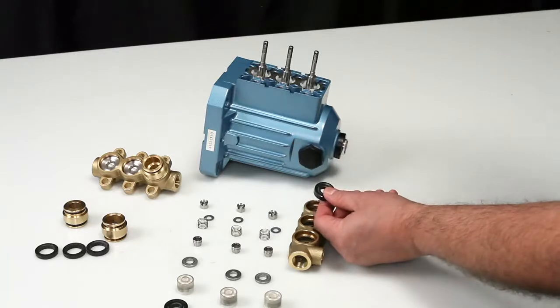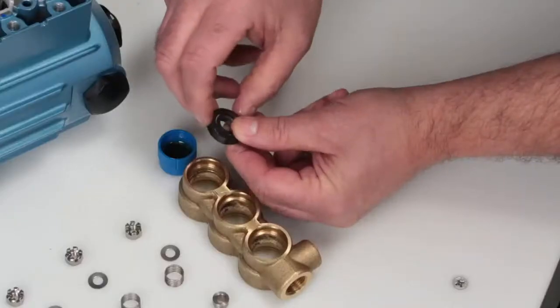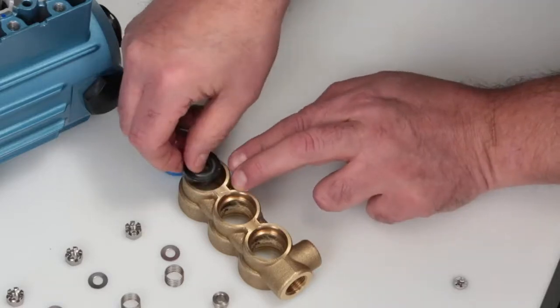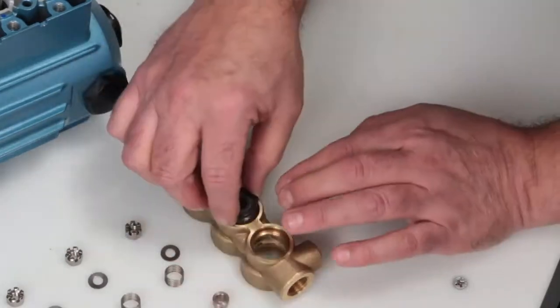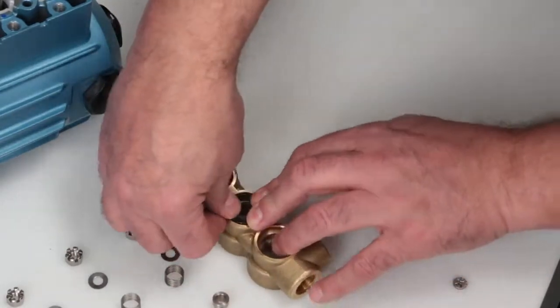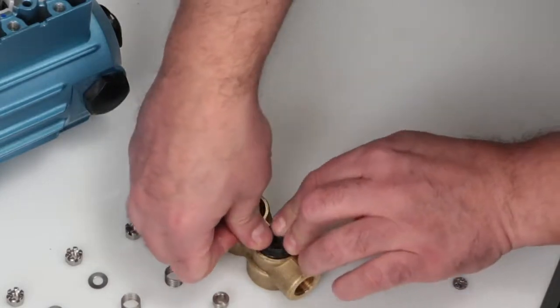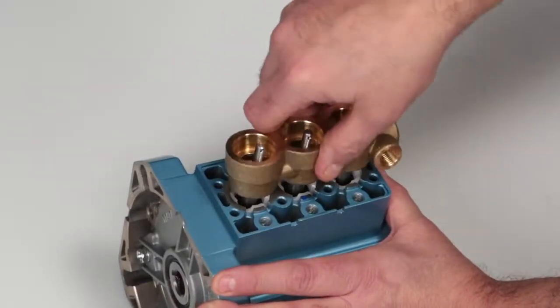Lubricate and install the low pressure seals into the inlet manifold with the garter spring facing down. Slide the inlet manifold with low pressure seals over the plunger rods.